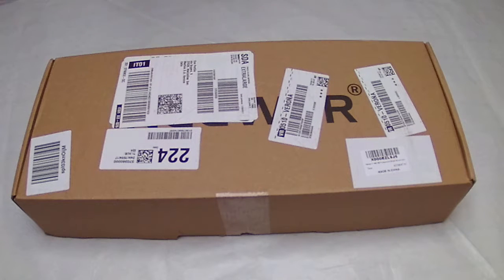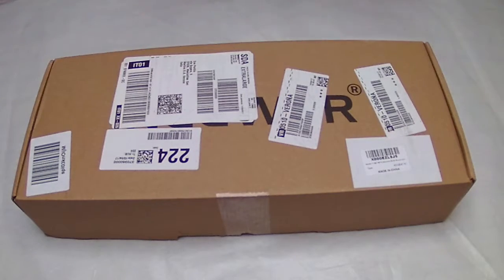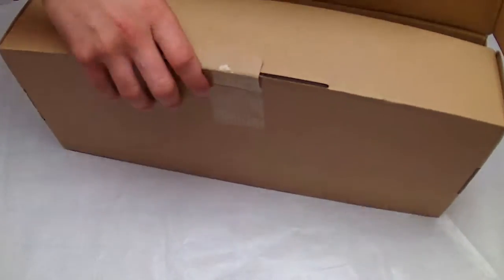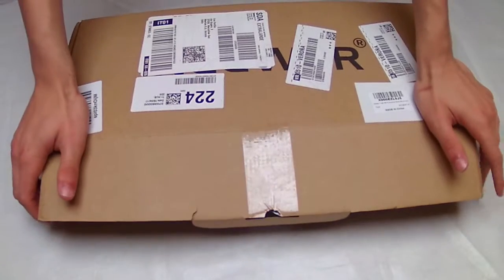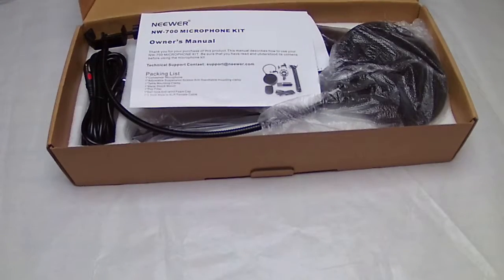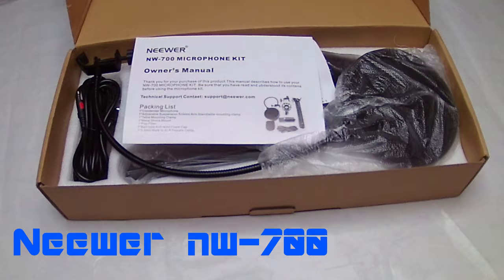Hello guys, I'm Bertio from MaraSoft and welcome to this first unboxing. Without saying anything else, let's start. This is our only box and what we'll see today — just one article. Here it is: this is the Newer NW 700 microphone kit.